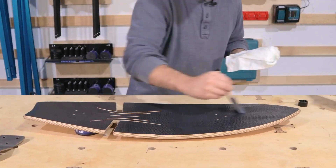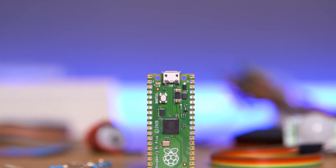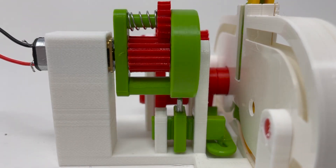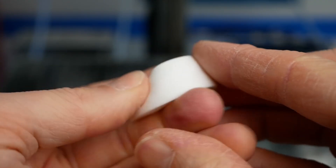This week on Maker Update: the most expensive rip surf ever made, some huge news from Raspberry Pi, thin floating shelves, clever mechanisms, making cut lists, and foaming TPU.